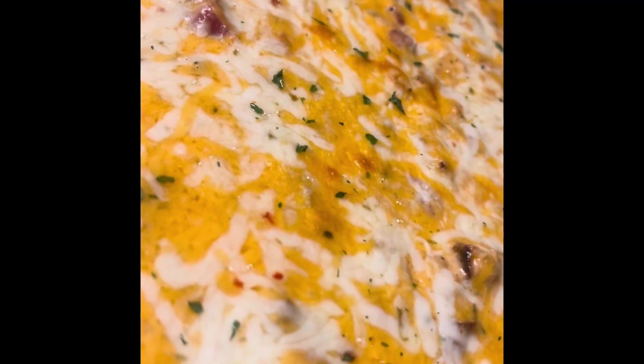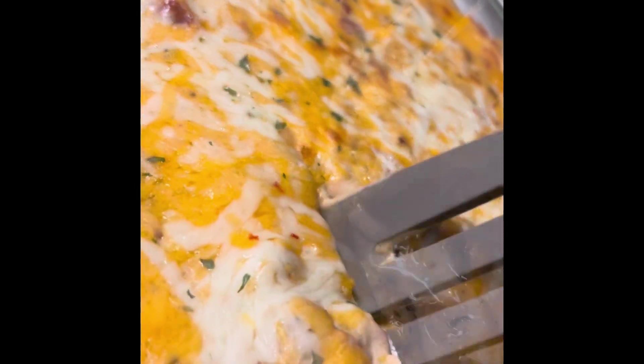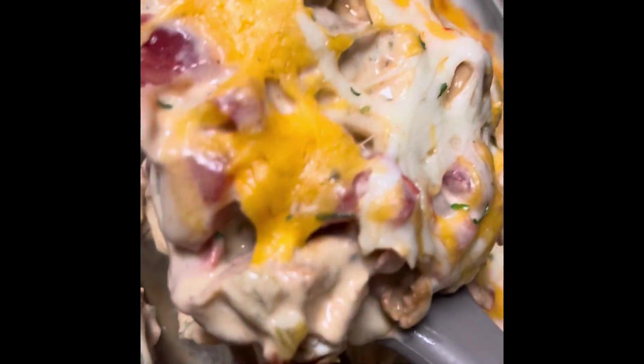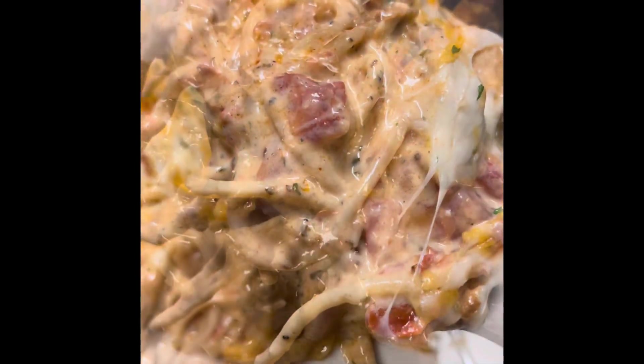I baked it for about probably 10 minutes. I was going to broil it, but I didn't really want a burnt macaroni and cheese type thing — I kind of wanted it cheesy and creamy. Look at that. Boom.